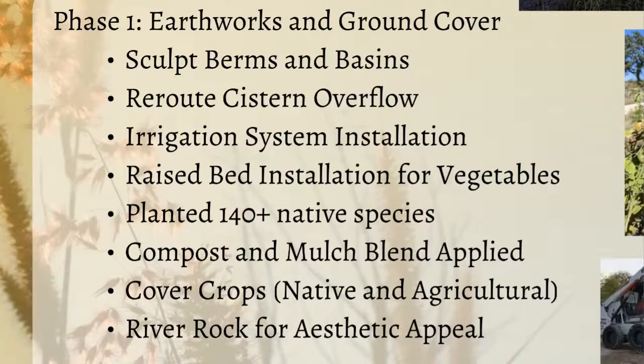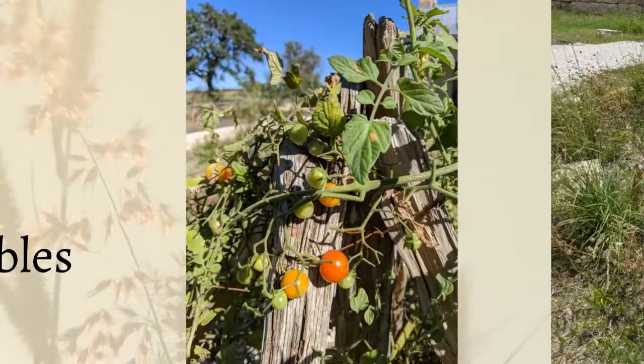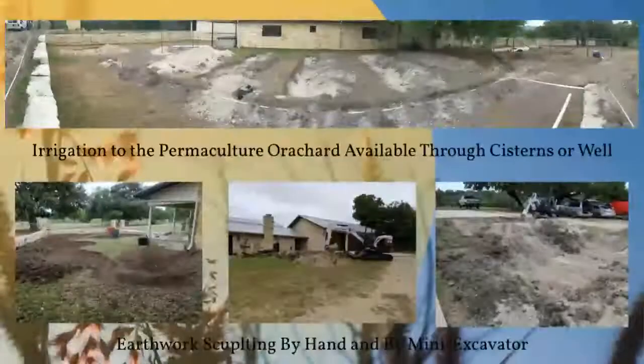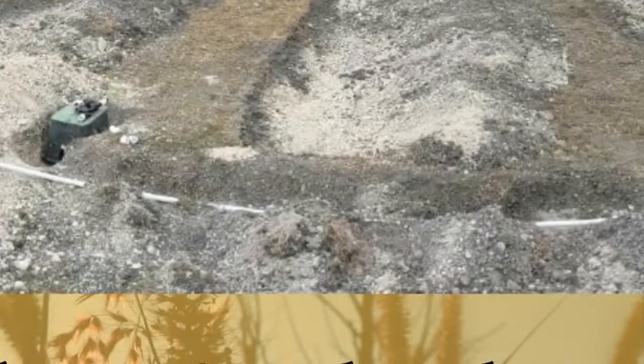We made raised beds for vegetables, planted 140-plus native species, and used a compost and mulch blend to revitalize soil health. We introduced mycorrhizal fungi, did cover cropping with both native and agricultural cover crops, and added river rock for aesthetic appeal and to hold in soil moisture. The tomatoes did so well that by our November tree installation, the homeowners were saying 'eat all the tomatoes you can, please — we're tired of them for the season.' The plants were over six feet tall and thrived in that compost, even though the original soil was quite rough.